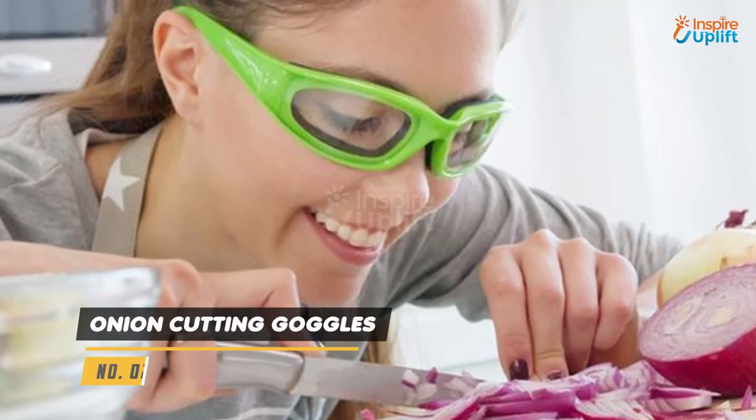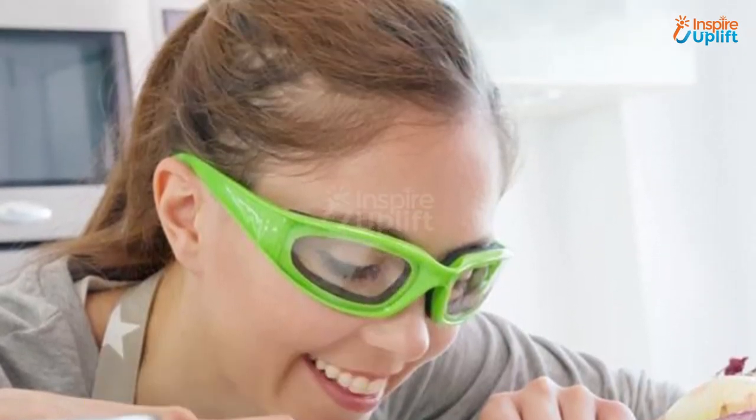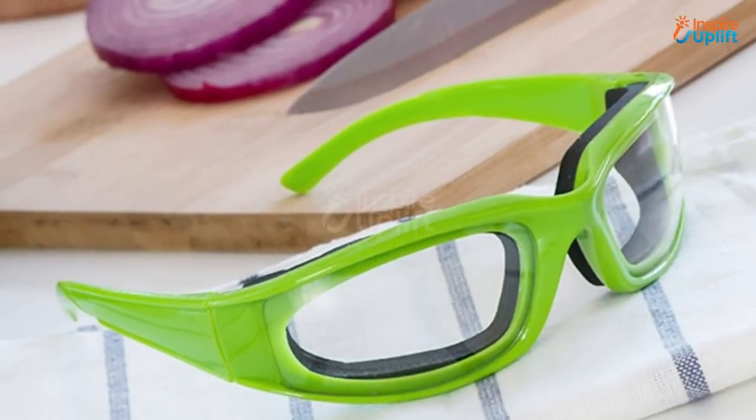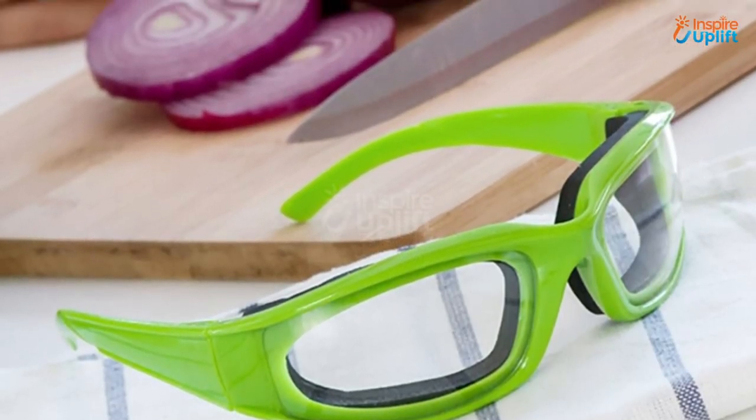At number 2 we have onion cutting goggles. The interior of these onion goggles is lined with foam which gives it a comfortable wear. The lenses are made with clear plastic that doesn't cause any hindrance while you cook.